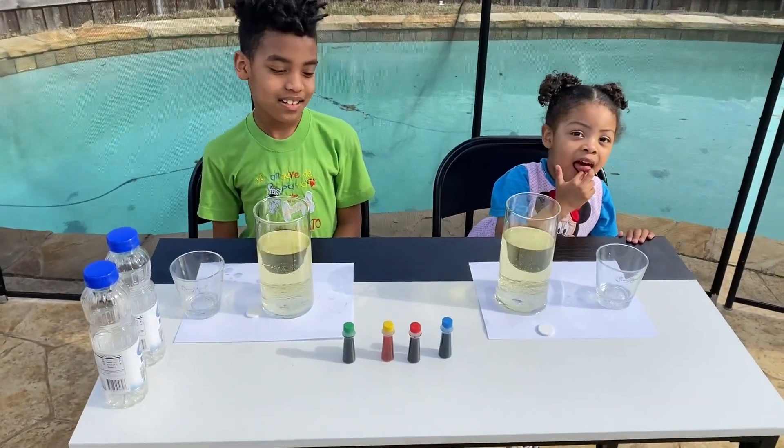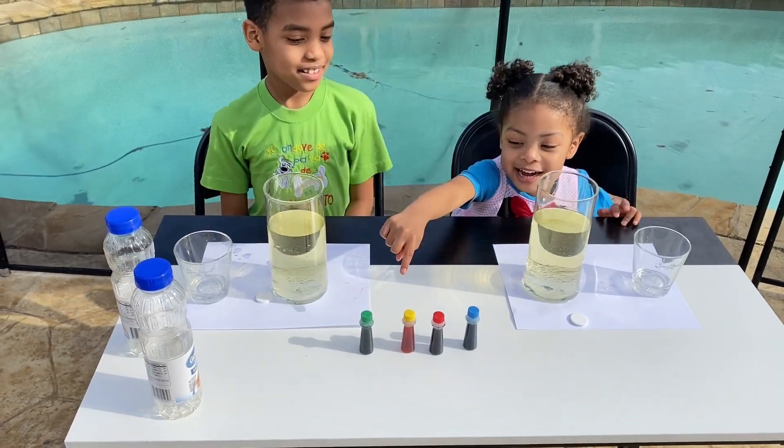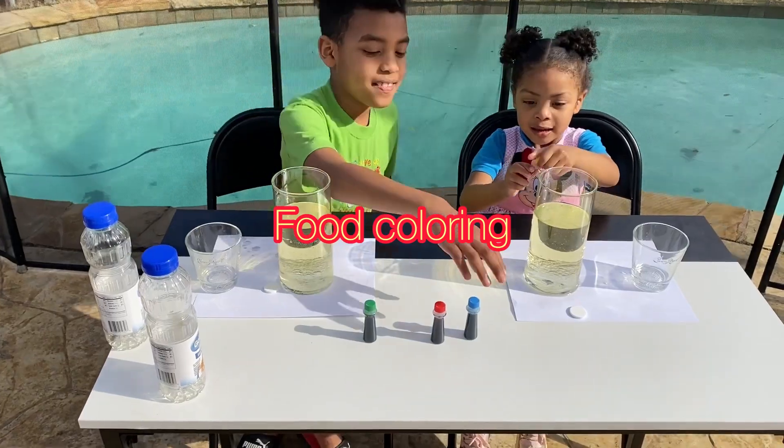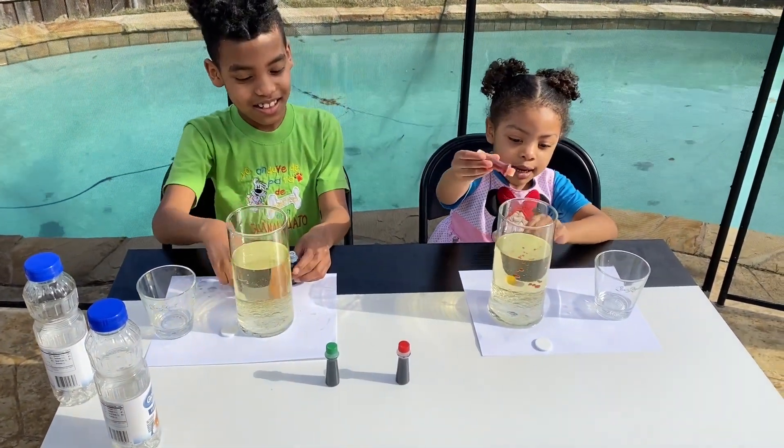Awesome! Now we're gonna add our colors. Yeah! Pick your color — which color do you want? All right, go ahead and grab it. Leo, pick up your color. Drop it. Good job, Yaya!